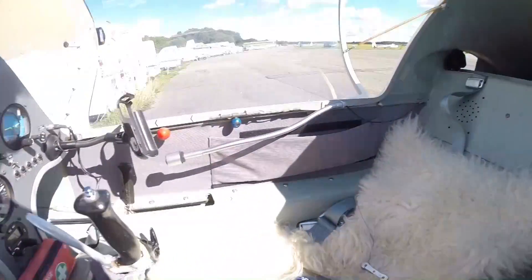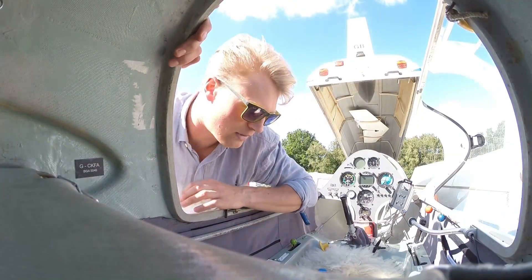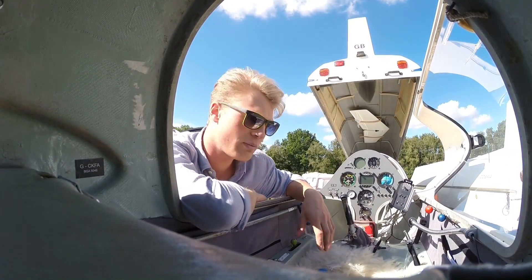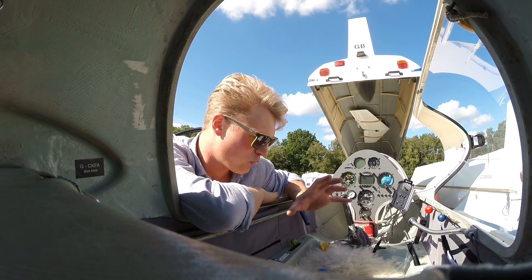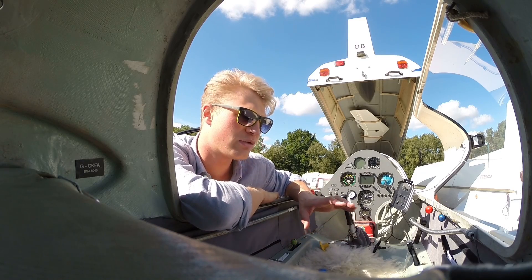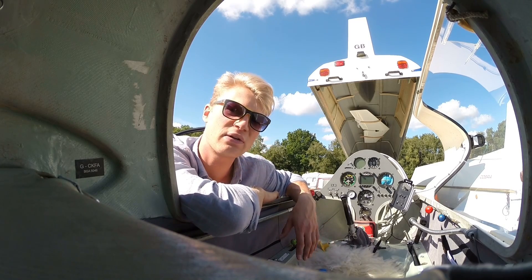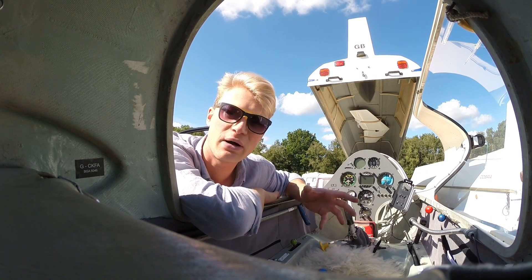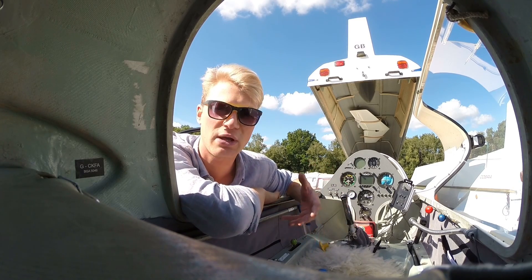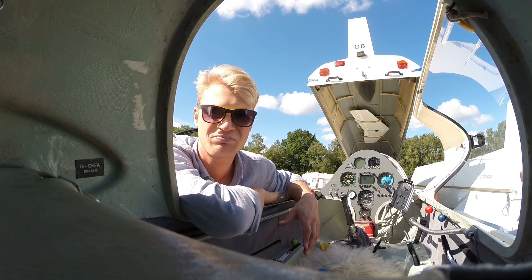Then obviously we need some batteries. The batteries are going in here, and some may go into the wing — this is something still to be defined further down in the project, because there are regulations we have to stick to. Basically, we can't have a weight of non-lifting devices on this plane of more than 240 kilos. That's quite limited, so we may have to think about solutions to get batteries into lifting parts of the airplane — obviously the wings — and get in contact with the manufacturer about that.